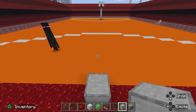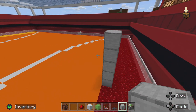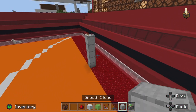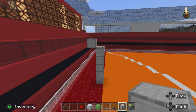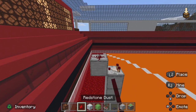To start off, place a block right here and build up one, two, three, four, five. Then place a redstone comparator right there. Then crouch and place a block right here so it looks like this so far, and then add a redstone dust.